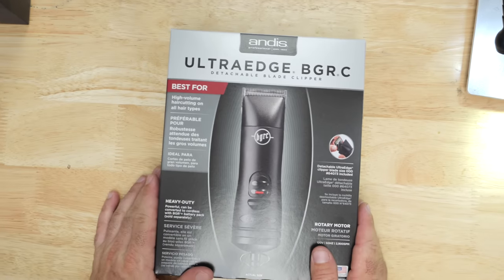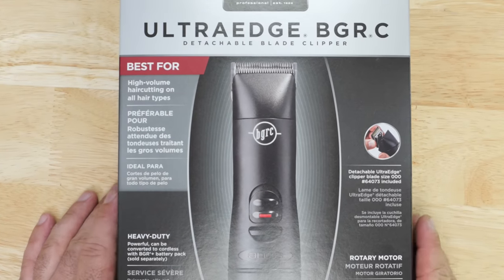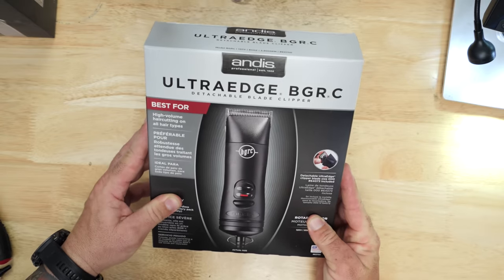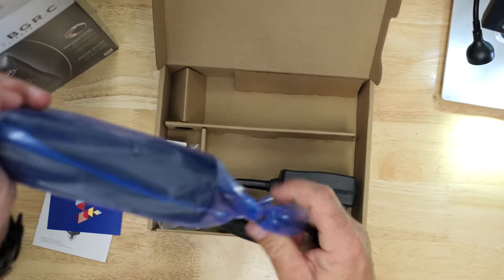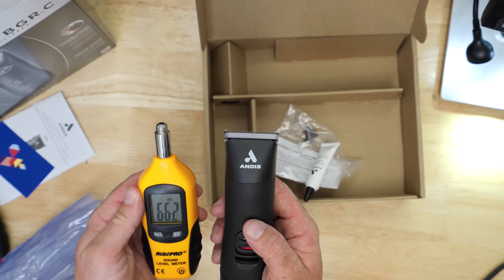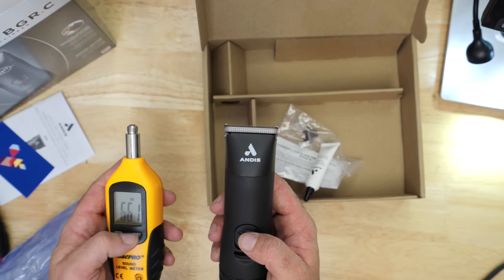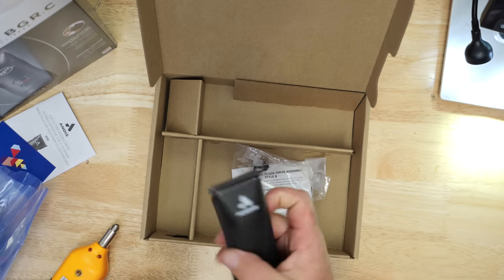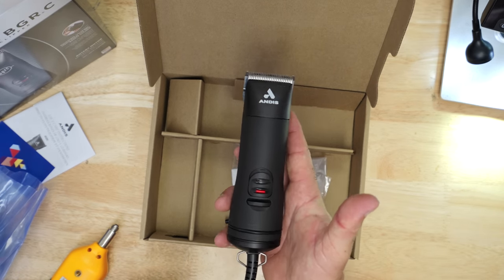If you don't want to break the bank because you don't want to buy one of these cordless options, I have a corded option that's actually very inexpensive. We are unboxing a corded clipper — this is the Ultra Edge BGRC from Andis. We have a giant charging brick. 66 decibels is what we're getting here. This would be an excellent tool to help you get through some bulk and some clipper over comb at a pretty fair price.